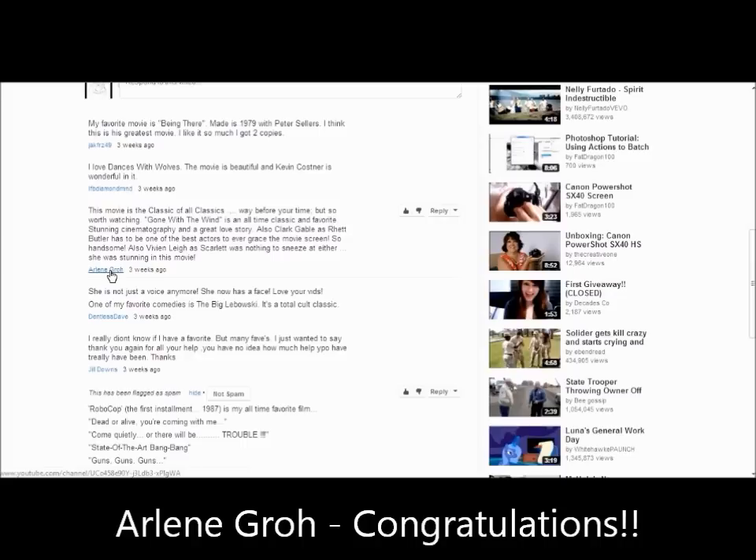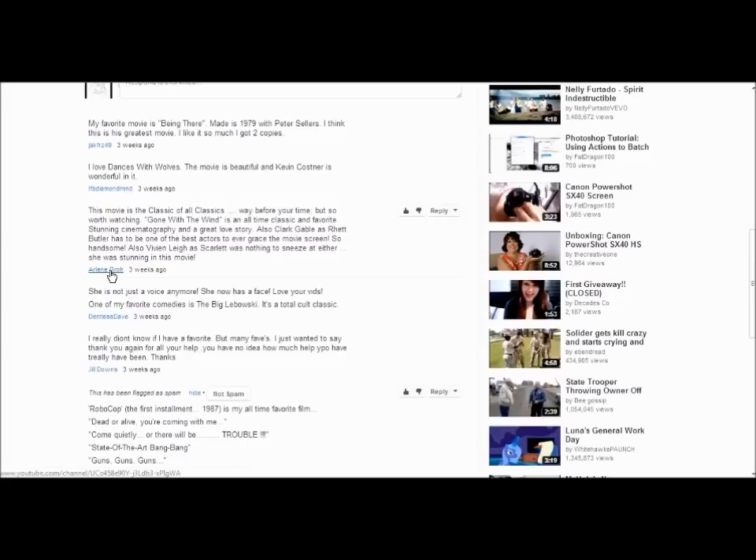There's a reason I didn't try to say that second word! I'll be in touch with Arlene — congratulations for winning that giveaway, and we'll get that on its way to you as soon as possible.